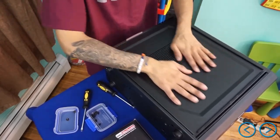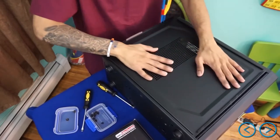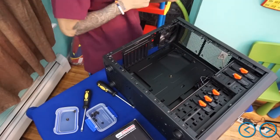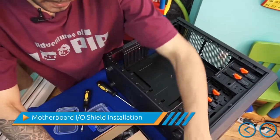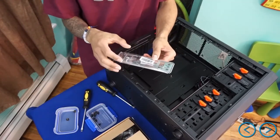First thing — rub your hands on the metal to discharge any static electricity. Once you're done with that, we're going to take our motherboard out. How beautiful is that! Now, depending on what motherboard you purchase, mine came with an IO shield — the input/output shield — which we need to install.